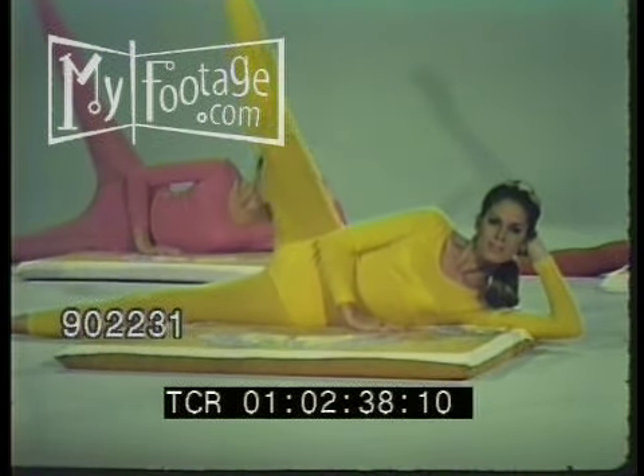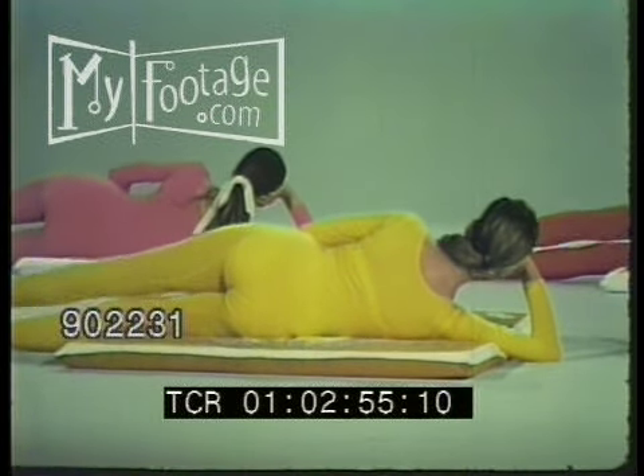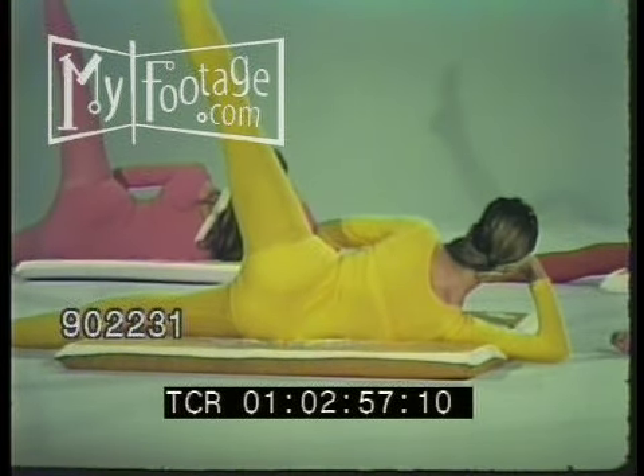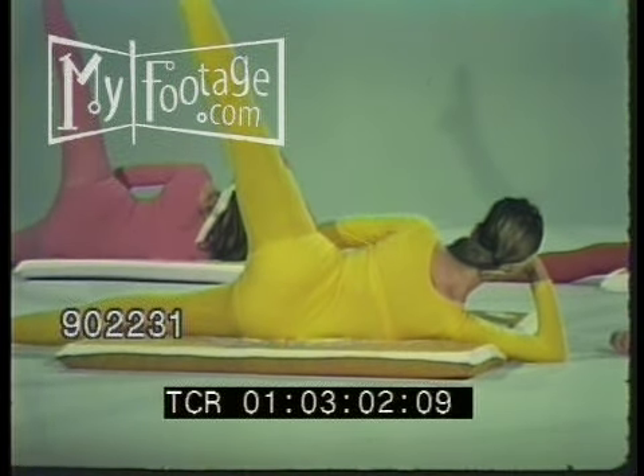Think legs — long and limber. As you raise upper leg as high as you can, relax. Raise upper leg. Relax. Raise upper leg as high as you can. Relax. Now turn and again. Raise. Hold. Relax. Raise. Hold. Relax. Raise. Hold. Relax.